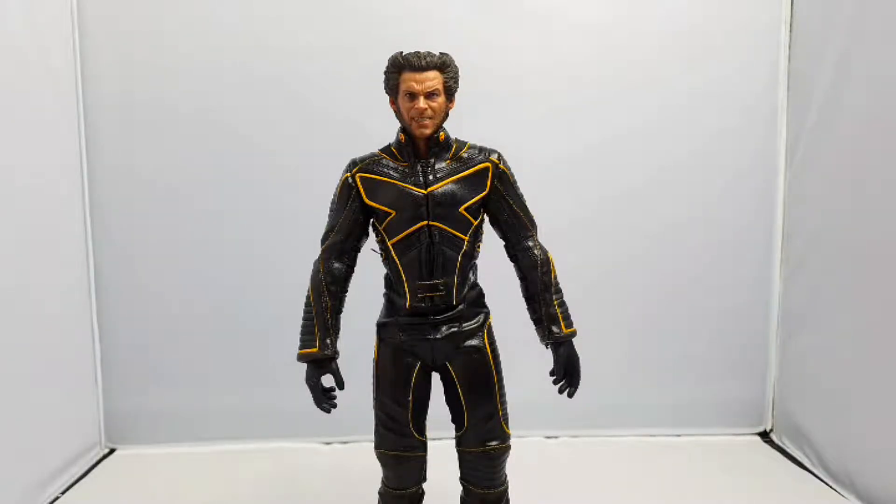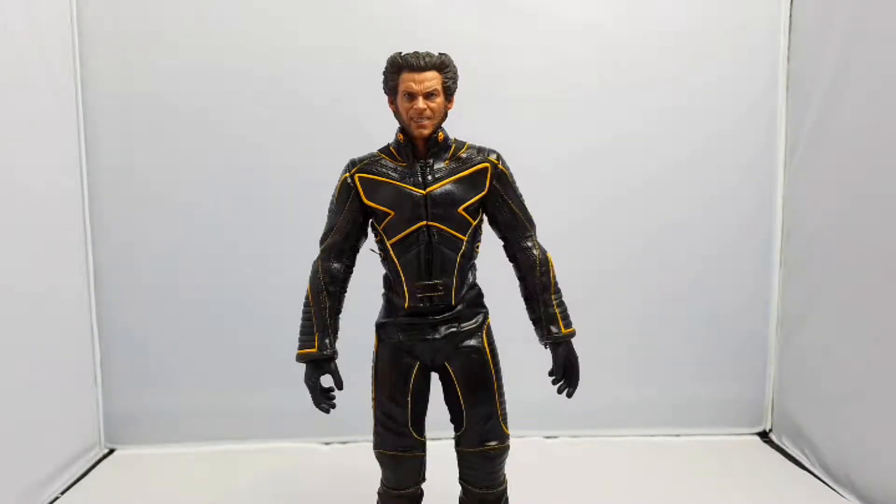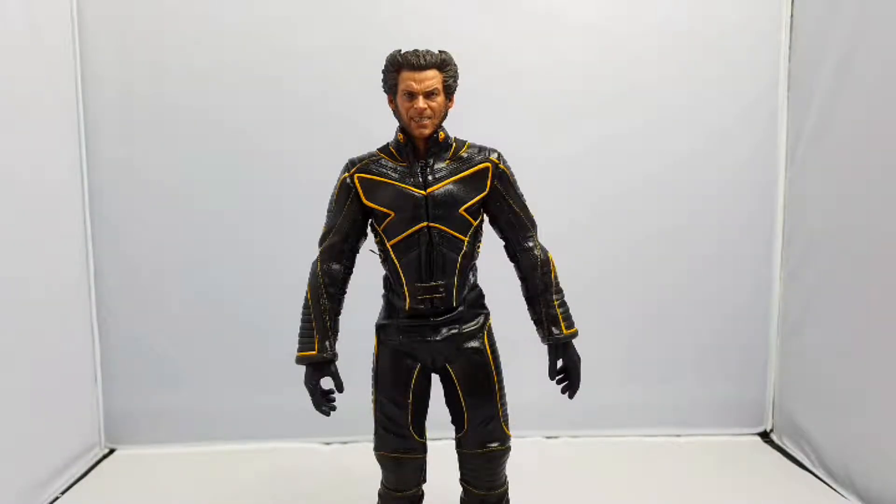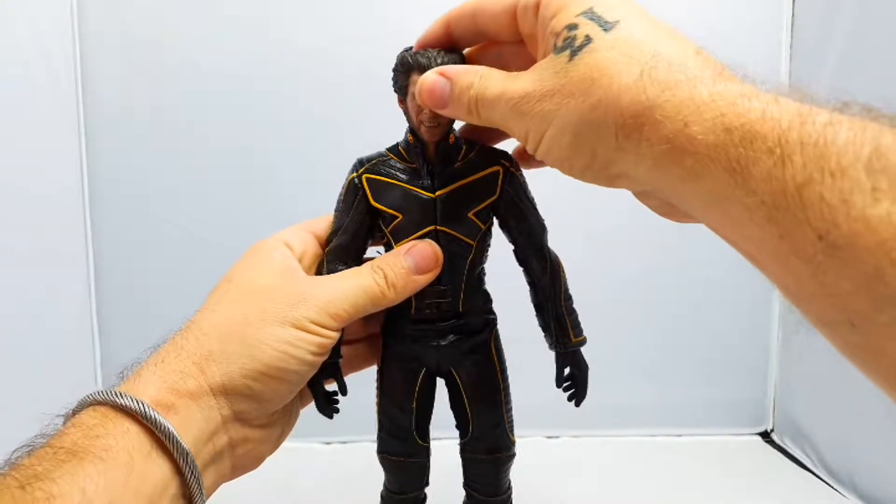I've already seen one of my figures that's had an issue with that leather style effect - this one would worry me slightly about that. The only other concern I've got so far is his ankles seem extremely weak, very very weak indeed. You can see the hands he has on at the moment - obviously they're going to get changed out because you know, the Wolverine man, you want his claws on. That's how I like him on display. I think every display I've got with the Wolverine - I've now got three Wolverine characters - I just love the Wolverine.